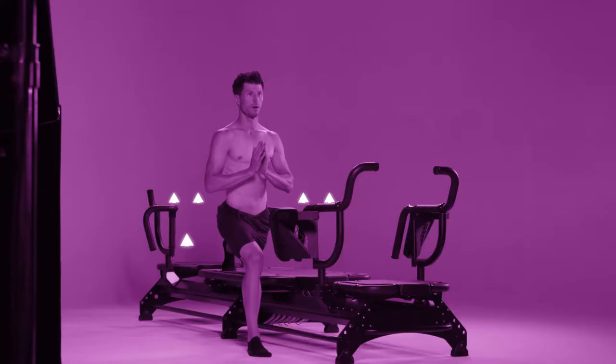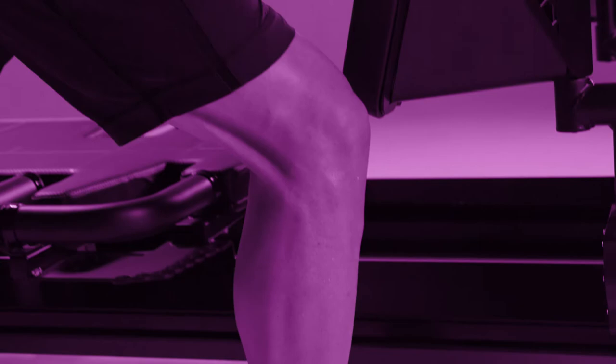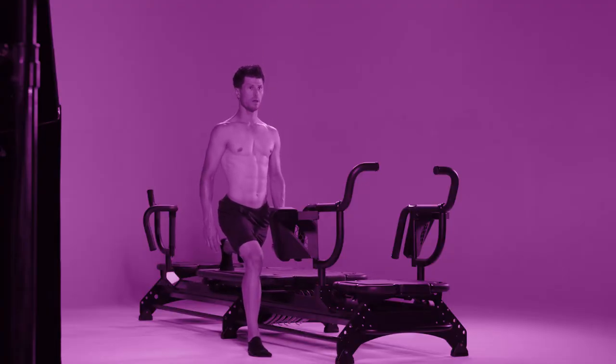Step three: use the back of the standing leg to pull the carriage all the way in. Don't lock your knee when you stand. Step four: repeat steps one through three for two minutes, then change sides.